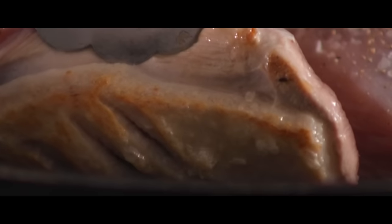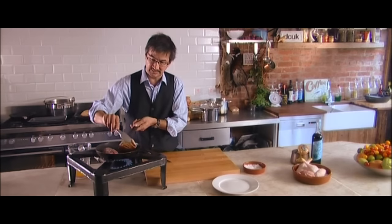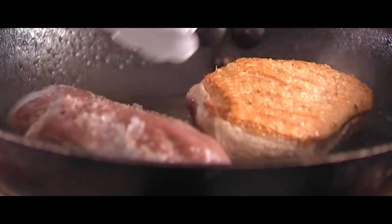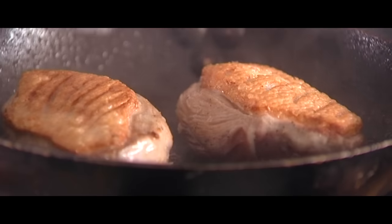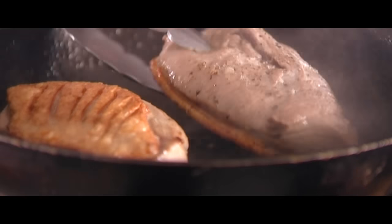Which will take about 3 minutes. When the skin is nice and golden crispy, quickly sear it. Look at those — absolutely delicious. About 30 seconds on the flesh side. Then I'm going to flip it back over.